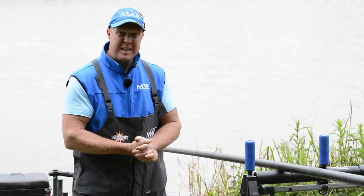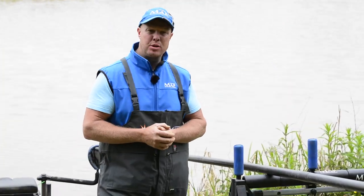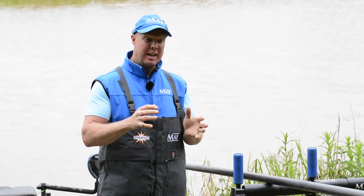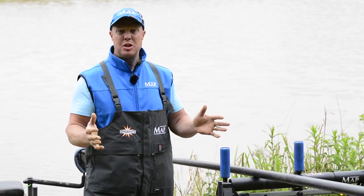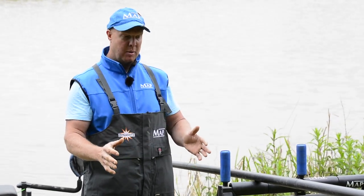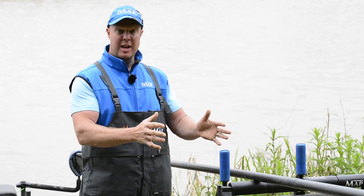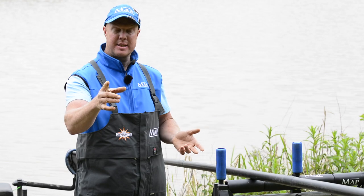Roller placement yet again - I know Jay touched on this last time, but it is really important that you get your pole rollers set up right so that you don't have to change them throughout the day. In an ideal situation, commercials you go to all have nice lovely flat banks, so you put your first roller offset and then the other one offset from that again, so your pole is coming back at a nice angle, just like Jay took you through last time.